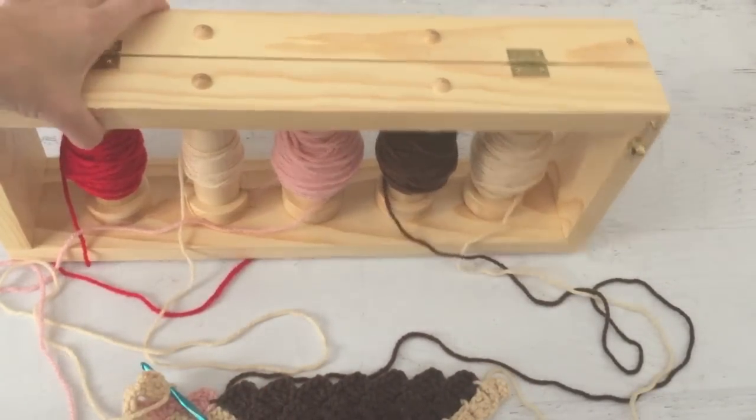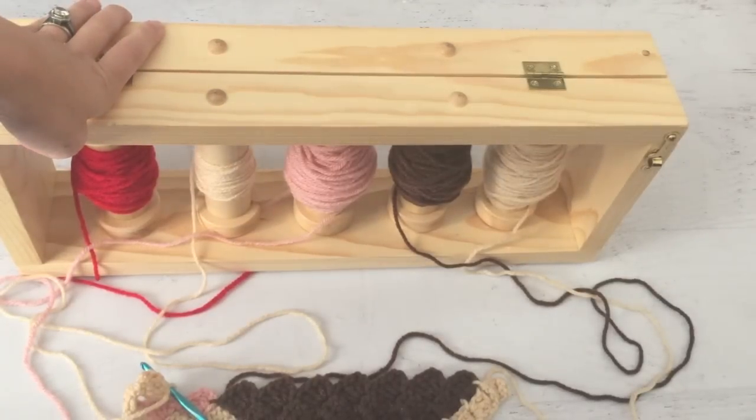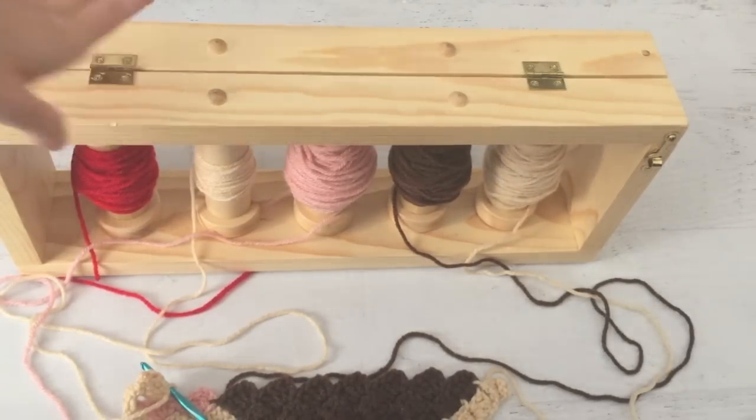Any way you work it, this tool is pretty handy. I hope you enjoyed my tutorial. See more details and where you can purchase this on my blog, repeatcrafterme.com. Thank you.